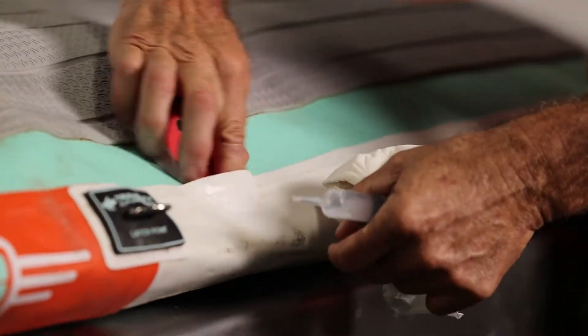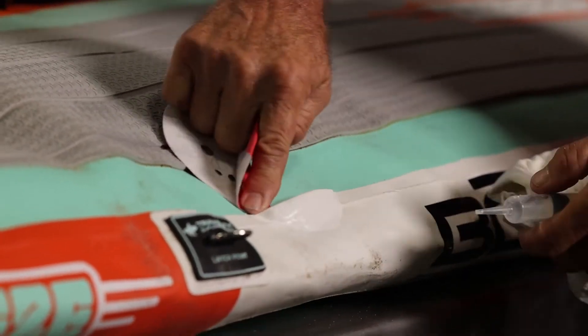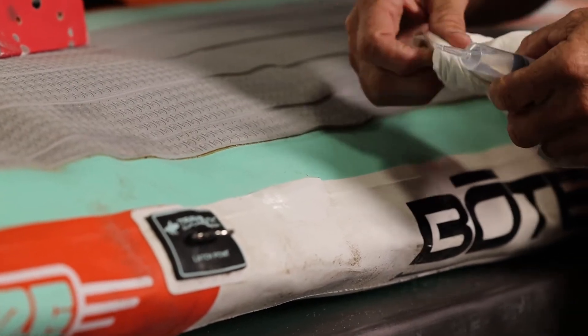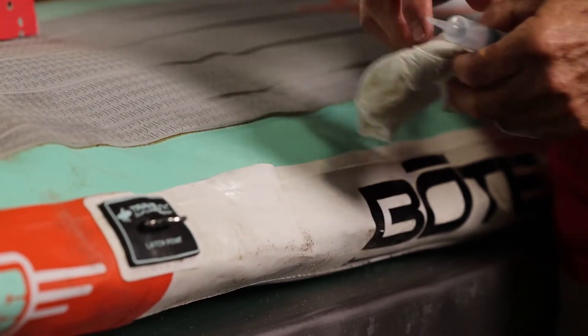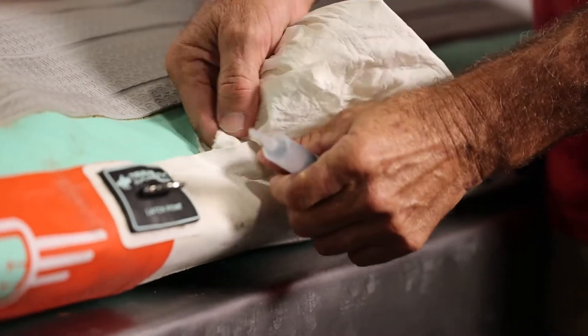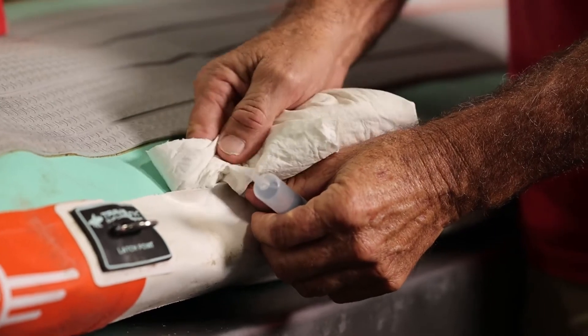I'm going to do a little bit on the inside as well. After you do the acetone inside of the seam it takes a little bit longer to dry, so we want to make sure it's good and dry and we let the acetone flash. We'll let this sit a couple minutes before we begin the gluing process.